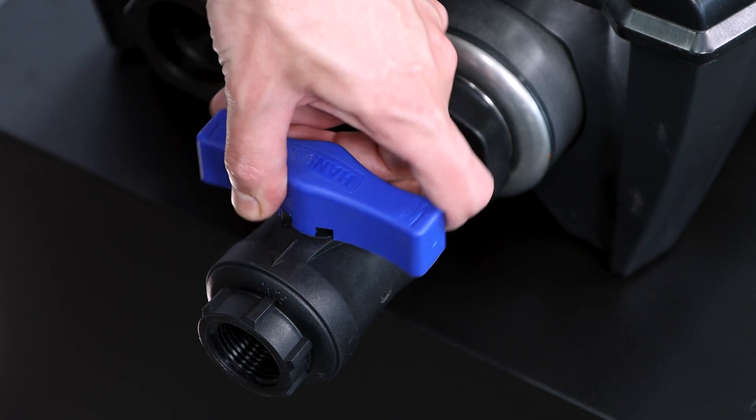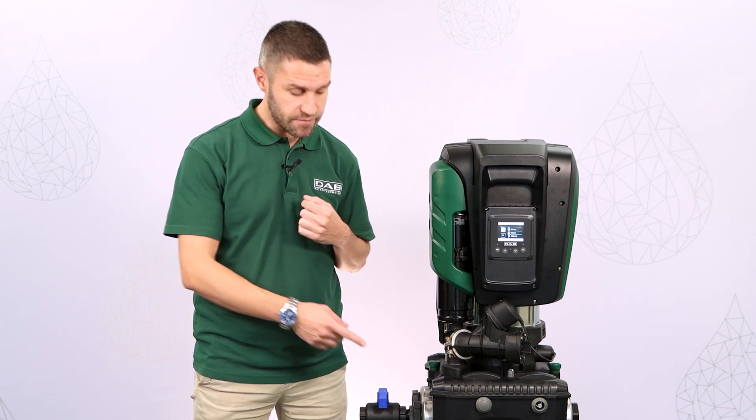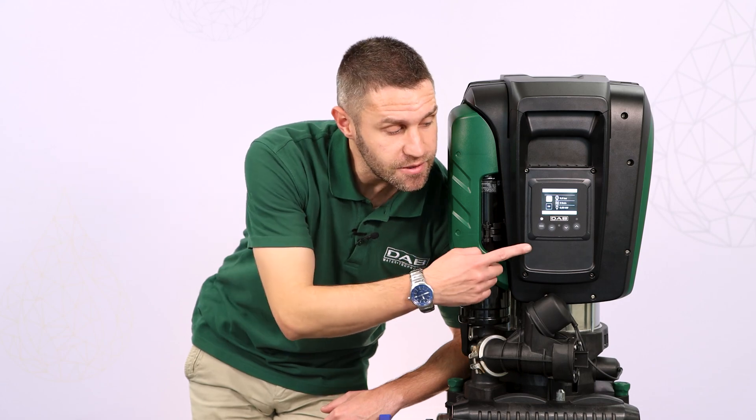We first need to determine if we have a leak in the pipeline. To begin, close the ball valve after the outlet of the pump. Observe the system's behavior. If the pump can now retain the pressure, it means we have a leak in the pipeline. We are lucky enough that EasyBox Maxx displays the pressure value on the main screen without the need for an external pressure gauge.